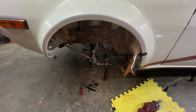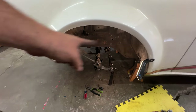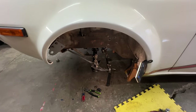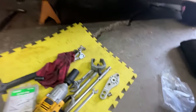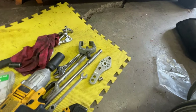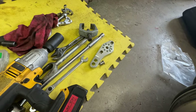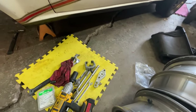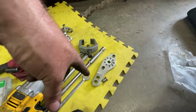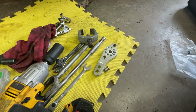Welcome back. It's all gone. I got some shiny stuff that I have to put on. That's the super evolved knuckle from Techno Toy Tuning. It allows you to do race car Ackermann or drift Ackermann, and a couple of different positions for steering.